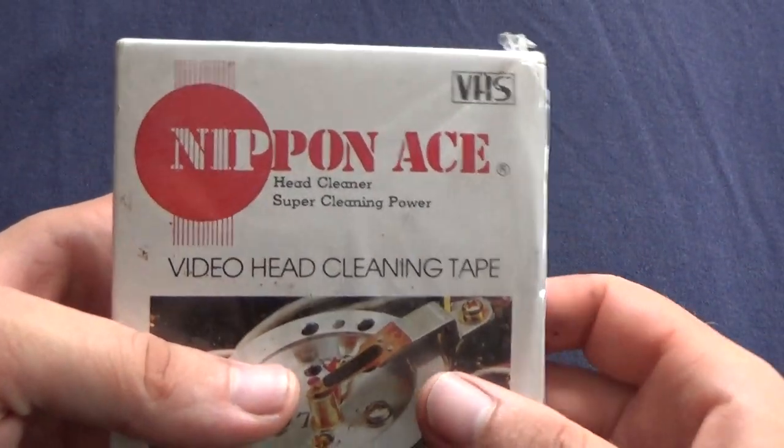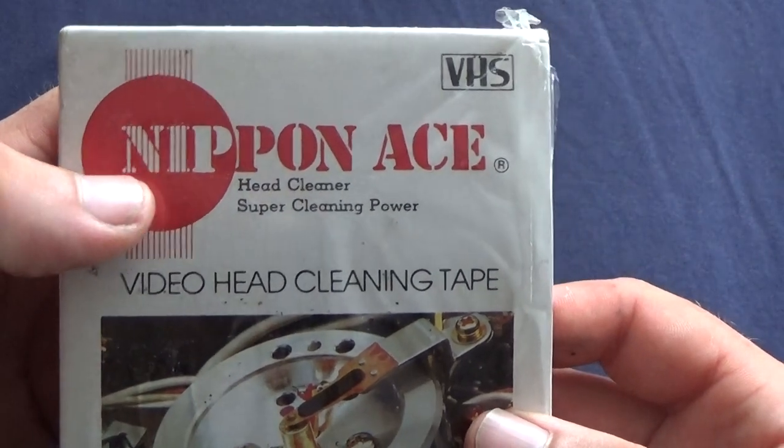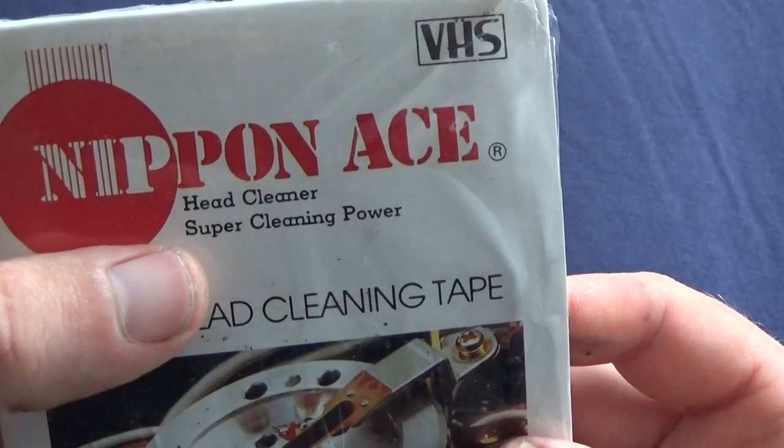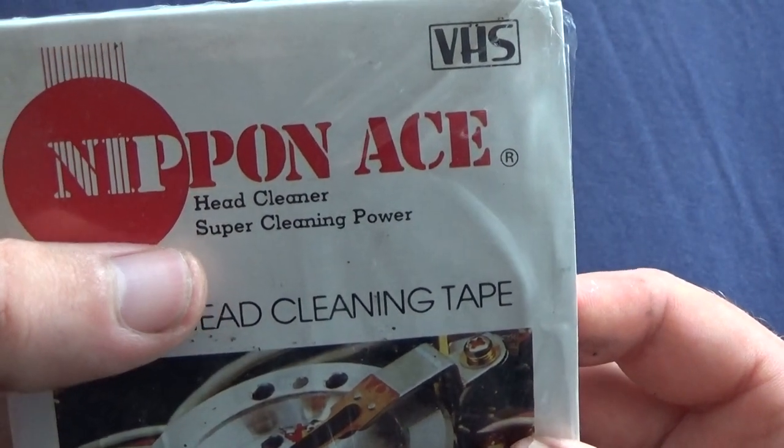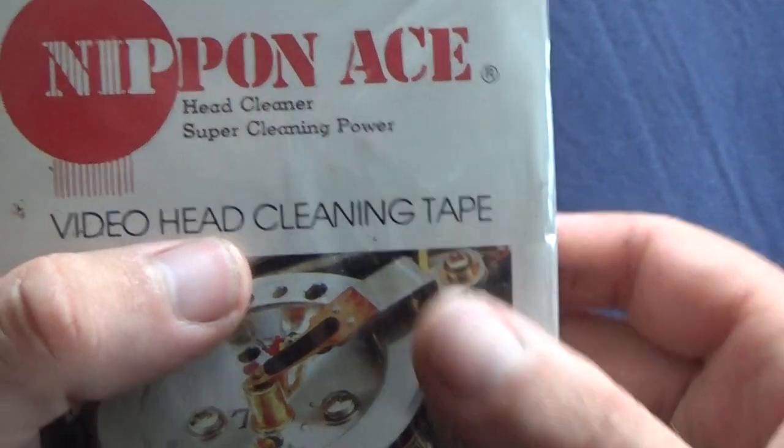Hello everyone. Welcome back to my channel. Nippon Ace head cleaner, super cleaning power — video head cleaning tape.